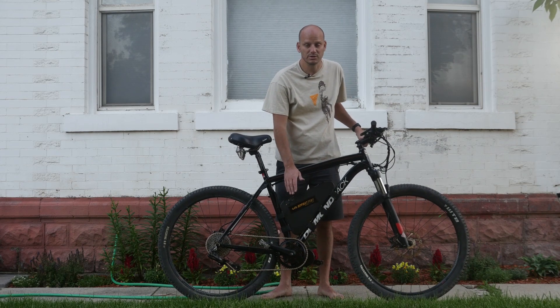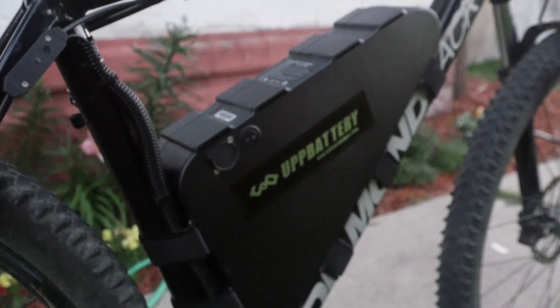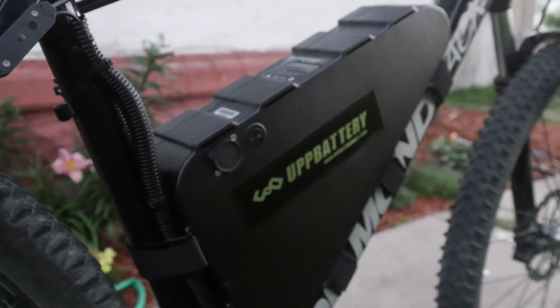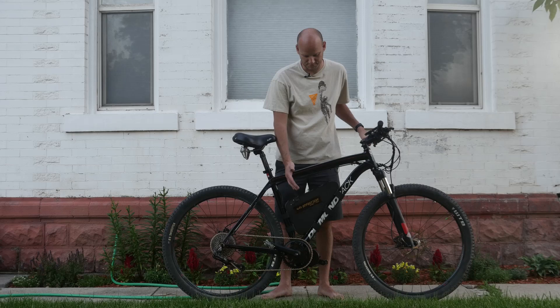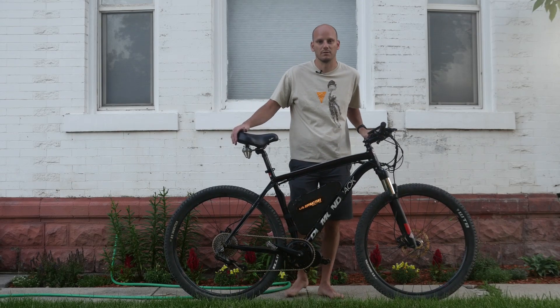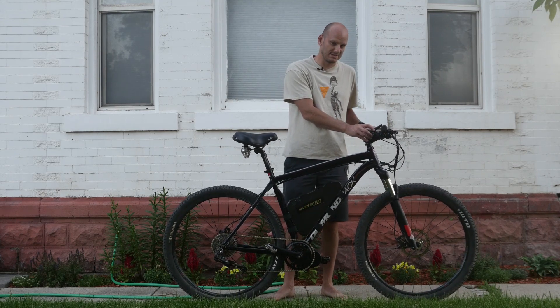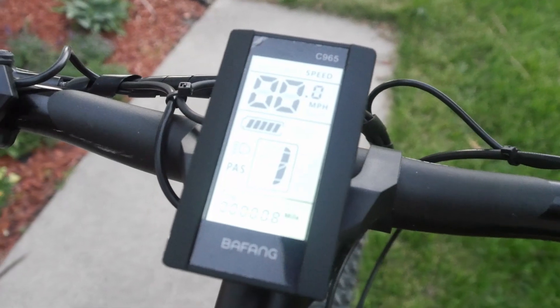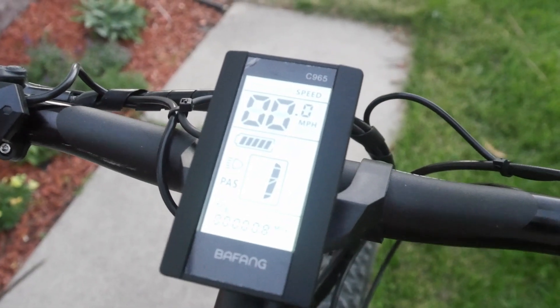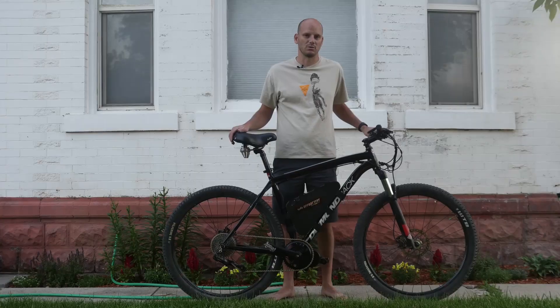He did want a big battery so he could do long distance. We've got a 52-volt, 20-amp-hour battery here, so that's over 1,000 watt-hours of power, which should be able to get 50 to 60-mile range with not a whole lot of hard pedaling. We did a basic display — the C965 display. It shows plenty of data, no frills though. Just shows speed, trip, and your odometer essentially.